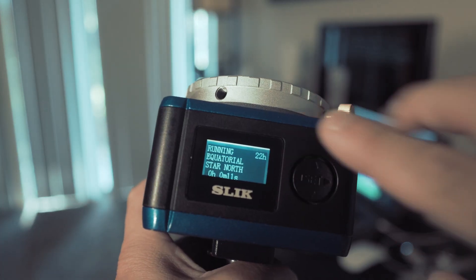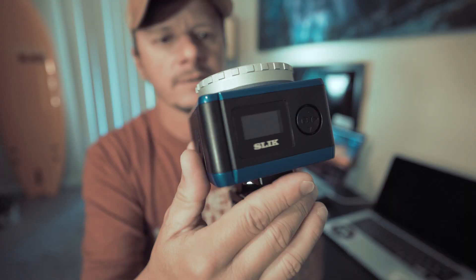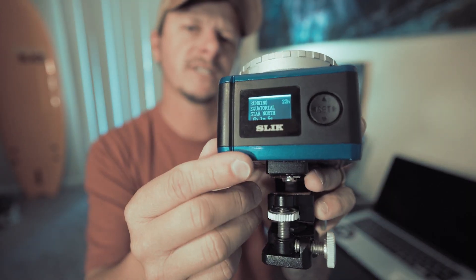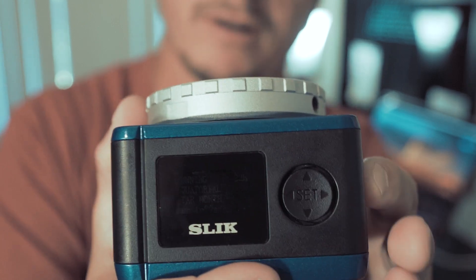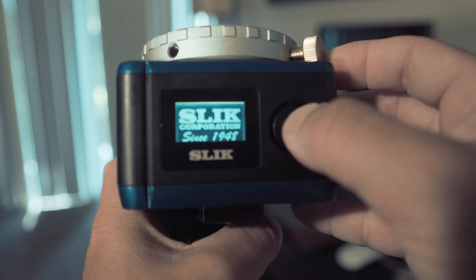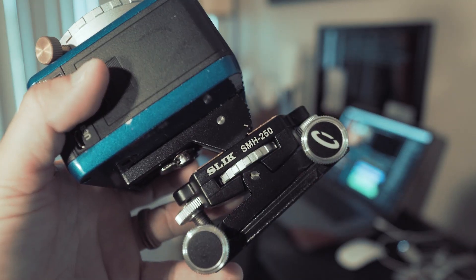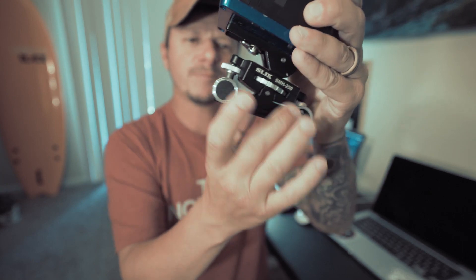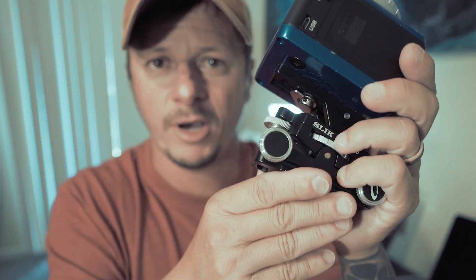The top right corner shows you battery life, and the bottom left corner shows how long the tracker has been running. To reset the tracker, simply turn it off and back on. This device here is called the SMH 250 — it's a micro-adjustment head for your tracker once it's mounted on your tripod, allowing fine adjustments.